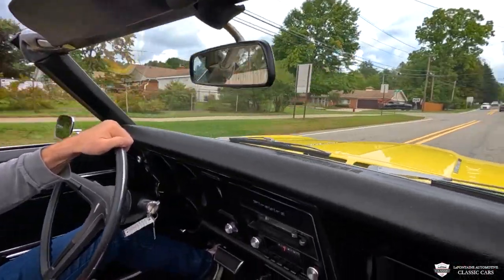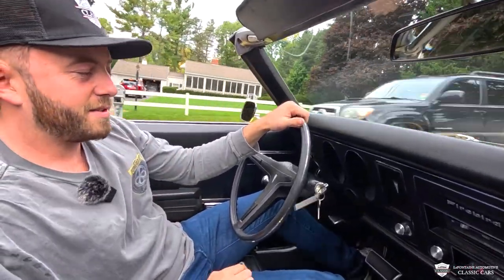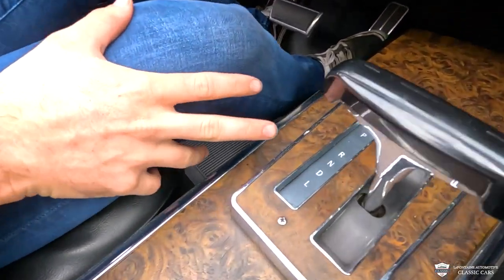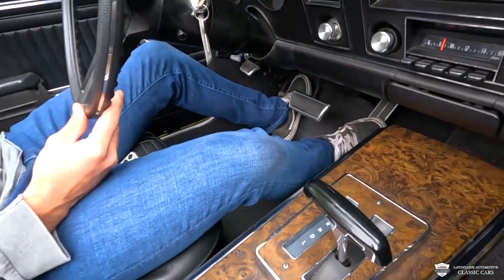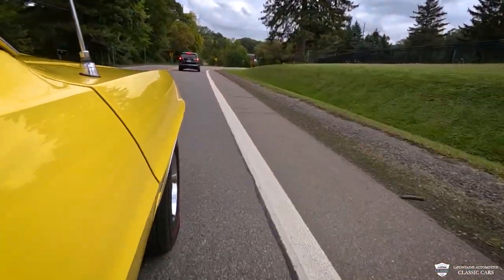Give her a little giddy up. Now that shift might have seemed like it took a second — that's because I had it down in low gear. Drive is probably the place to be for regular driving. But no clunking, no banging. This car is a dream.